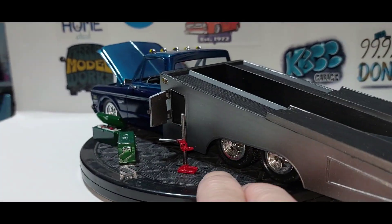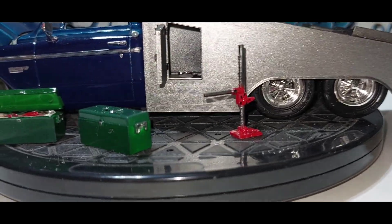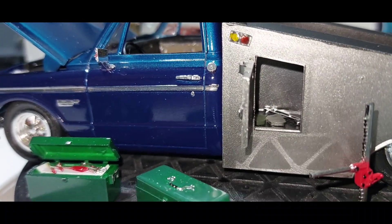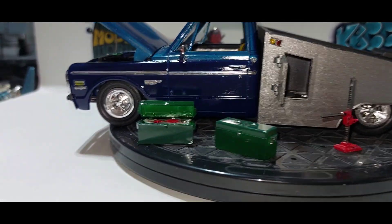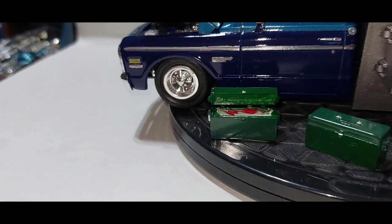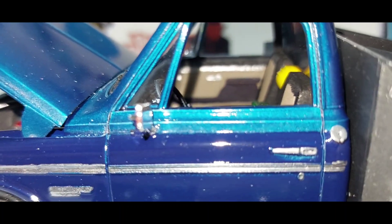On this side we've got a bumper jack, a closed-up toolbox, and I think it's a torch head and stuff in there. We've got a couple toolboxes - one closed up, one opened up with some wrenches laying on top of it. On the inside we've got a couple of hardhats and a six-pack of your favorite drink.